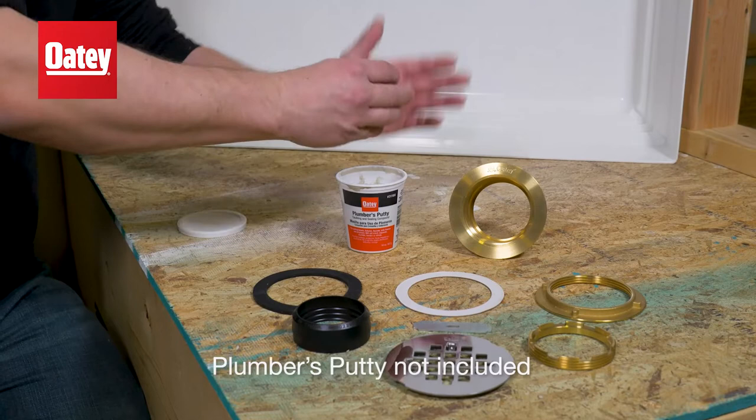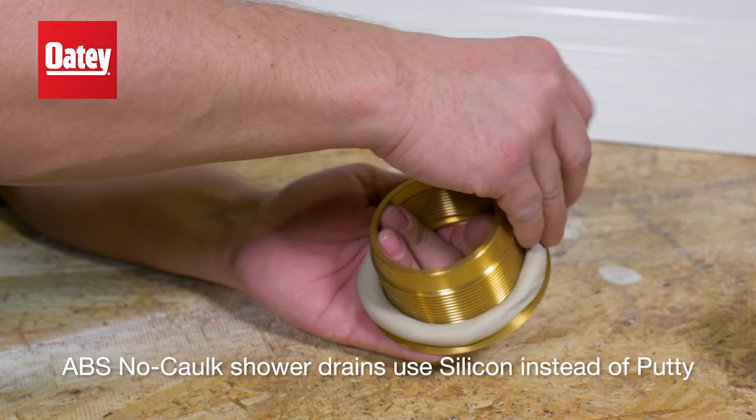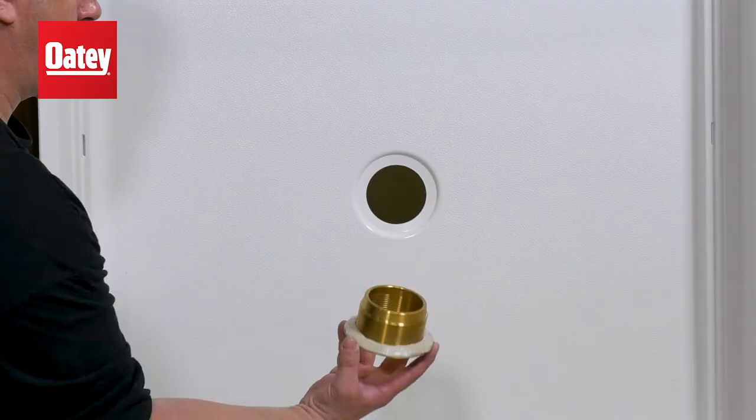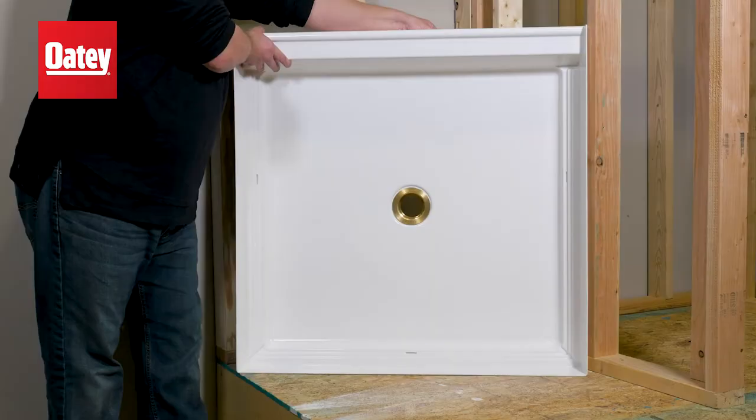First, apply a half-inch bead of Odie Plumber's Putty all the way around the underside of the no-cock barrel flange. Then, place the no-cock barrel through the top side of the shower base hole, compressing down as far as you can without twisting.